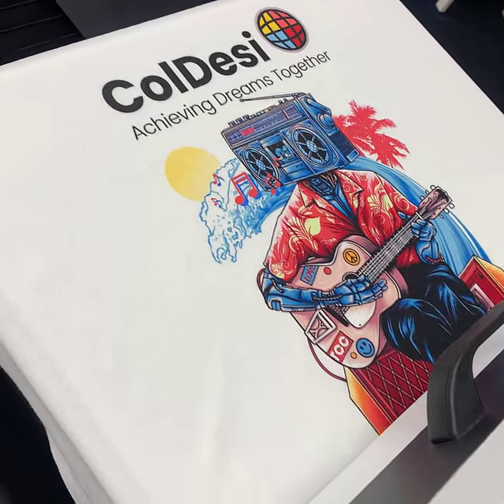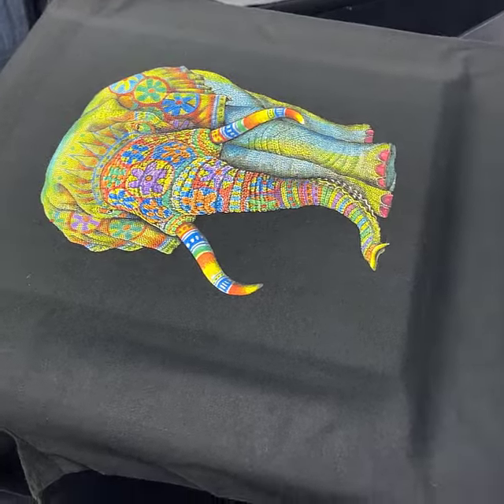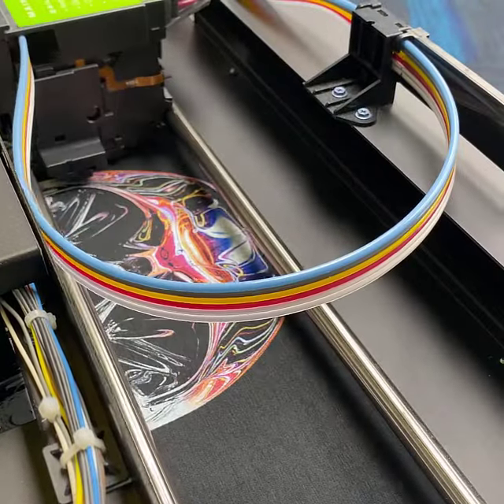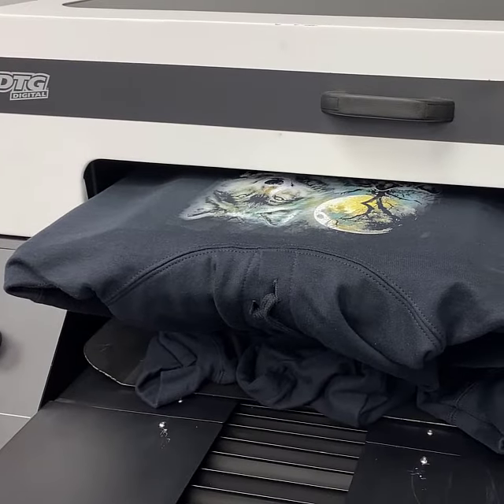Vibrant inks that last wash after wash, an onboard memory with the touchscreen control panel, plus the exclusive vacuum platen — these are just some of my favorite things about printing with the DTG G4.